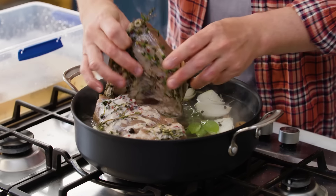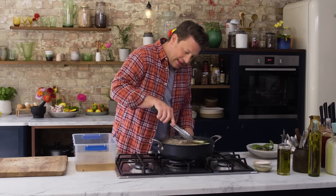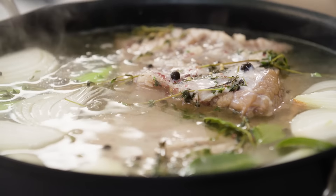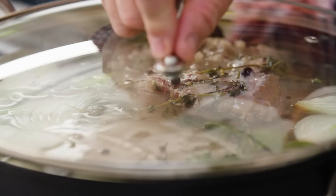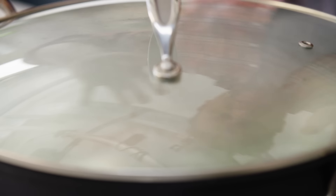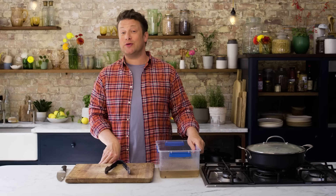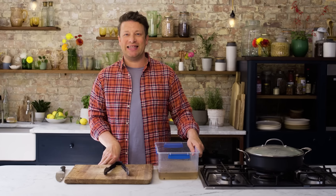In we go into the water — get that beef in there, submerge it in the water. I'm going to get a lid and we're going to poach this nice and gently for two to two and a half hours to let that cook, and then I'll show you what to do next because we've got some fun things to do.